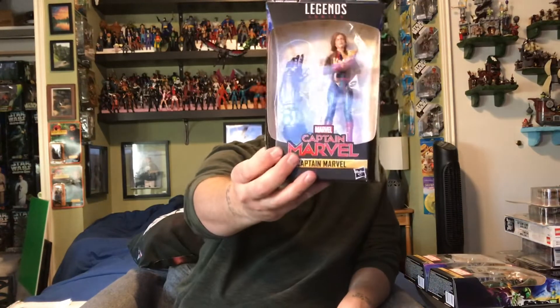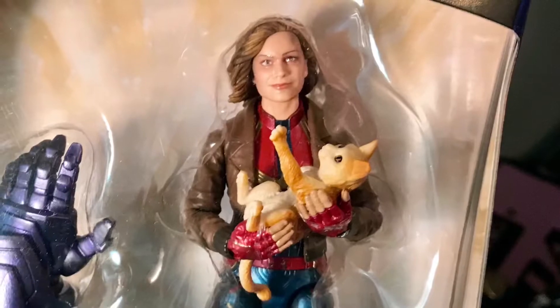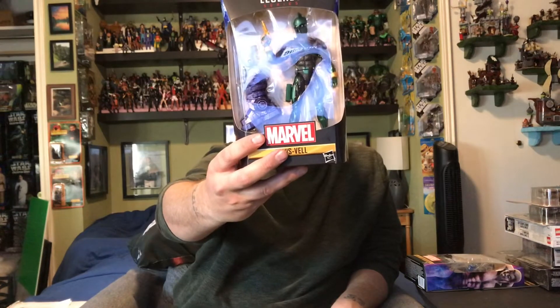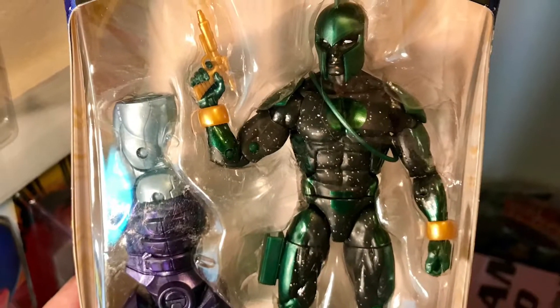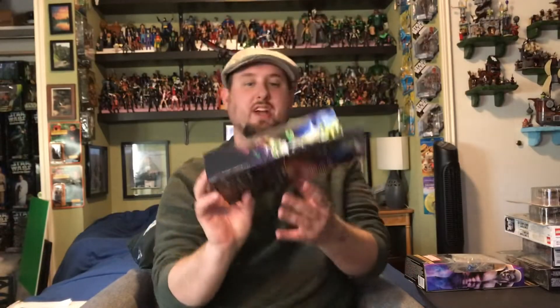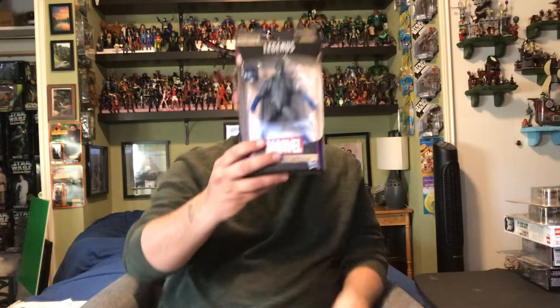Next we have another Captain Marvel in her leather jacket, holding her cat, and there's a build-a-figure arm included. Pretty crazy that I found this at two Targets. Next we've got Genis-Vell — not too familiar with this character, but it looks pretty sweet. I'm always a sucker for the star speckles and the translucent plastic they use on them.